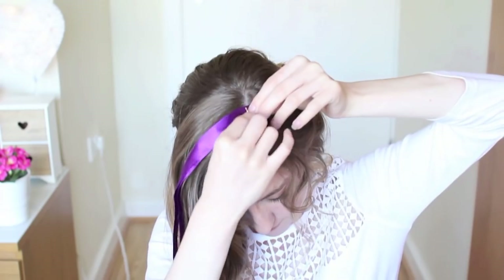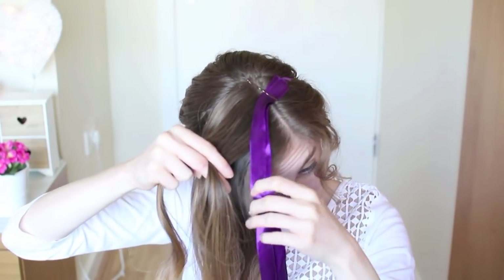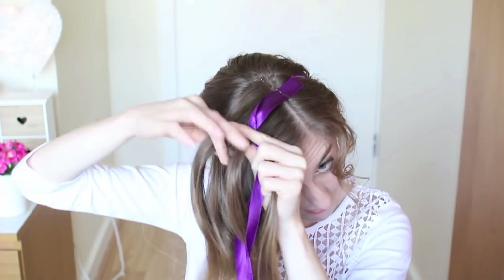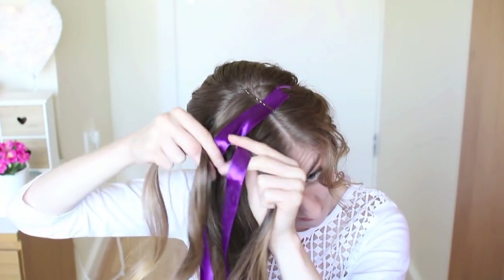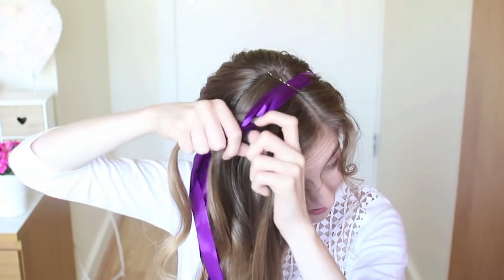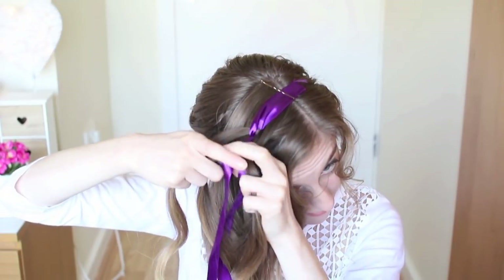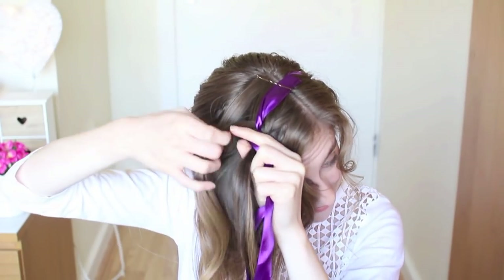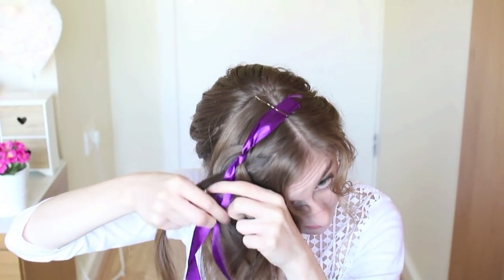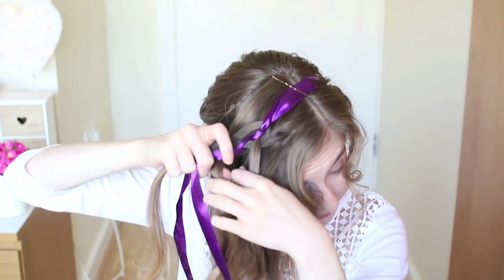Now I'm moving on to the last bit of hair. I've got two purple ribbons and I'm going to clip them at my part. I'll take a section of hair, divide it into three, and place one ribbon under the middle section and one over. Then I go to my outer strand, bring it under the middle strand, over and under the ribbon. On the opposite side, add a section of hair to your outer strand, bring it under the middle strand, over and under the ribbon. Keep repeating this — add hair to your outer strand, bring it under the middle strand, over and under the ribbon.